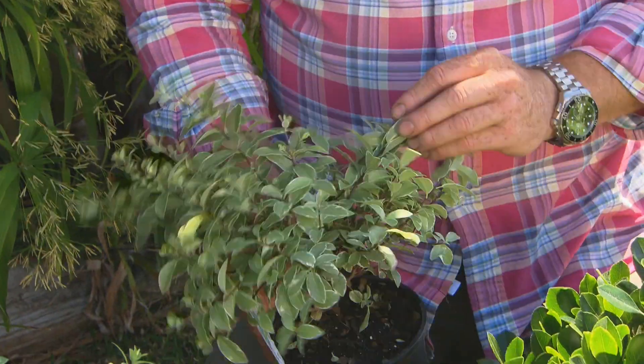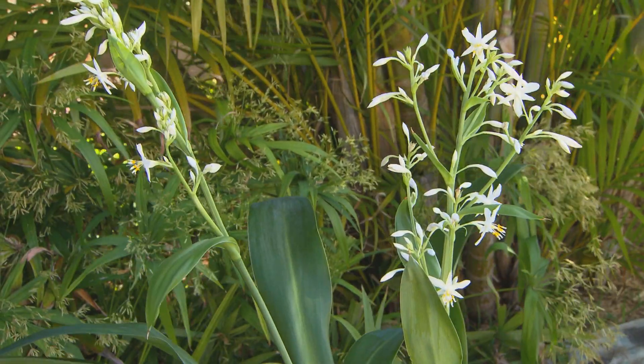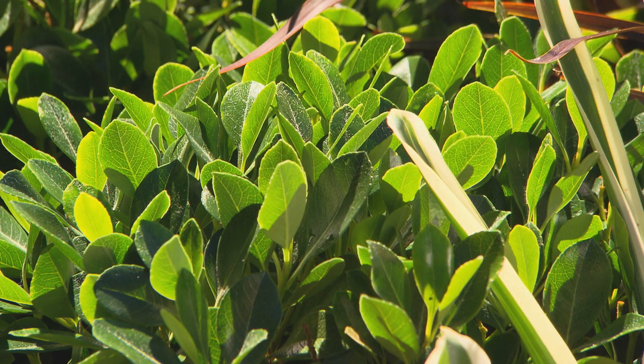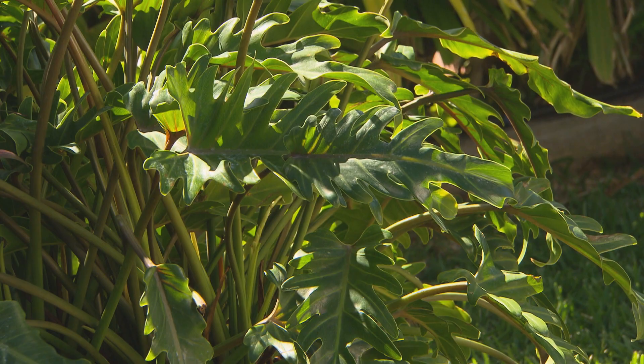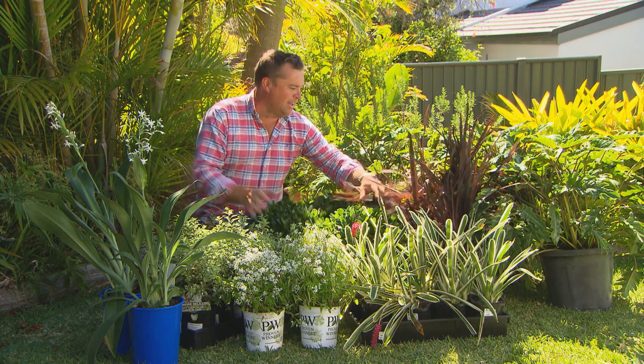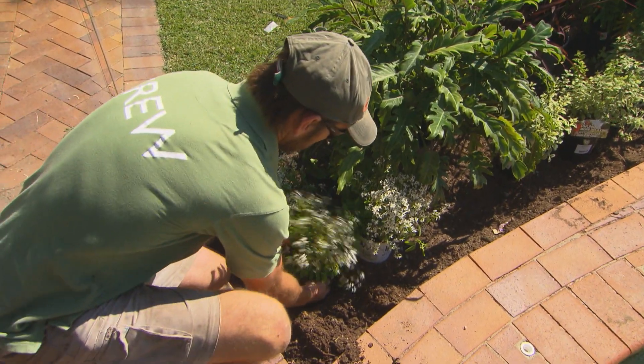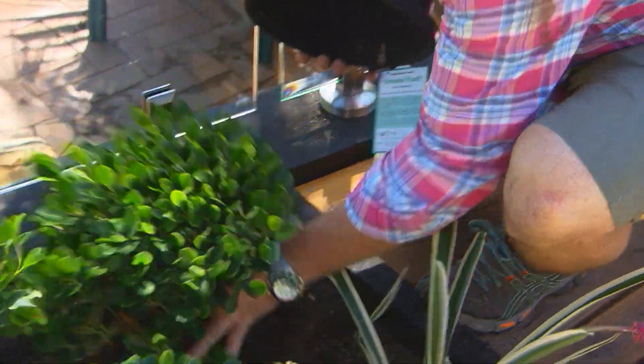So what have we got here? A little pittosporum called hole-in-one, a New Zealand rock lily — probably the most delicate out of all the plants here — bromeliads, Indian hawthorn, flax, and xanadus. The best thing about all of these: they can handle a little bit of bashing from a ball or a dog, they're low-set, and they're pretty much drought-tolerant. Perfect for where we're planting.